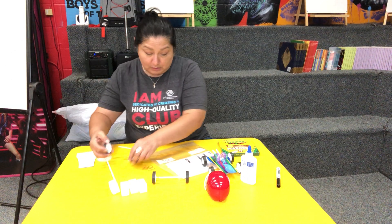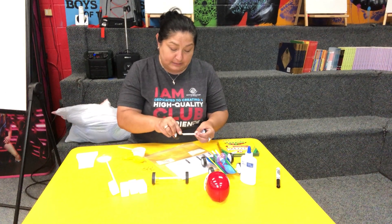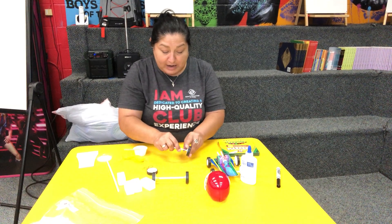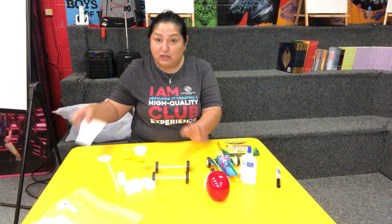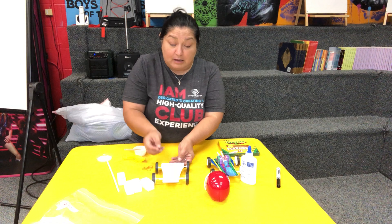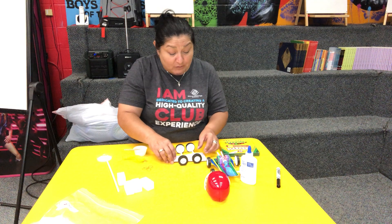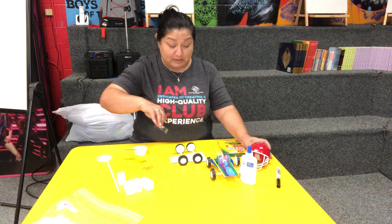I'm gonna show you real quick without gluing it — see how easily it comes apart if you don't glue it? Once you're done decorating your base, you put it on top. I glued it first but figured out that even the glue wasn't holding it together every time I wanted to do something with it — it would come apart.